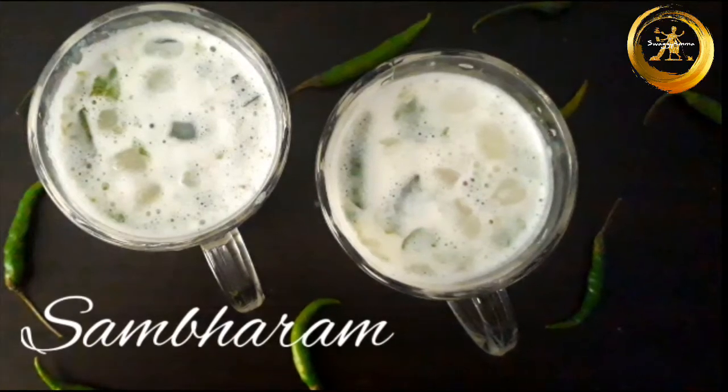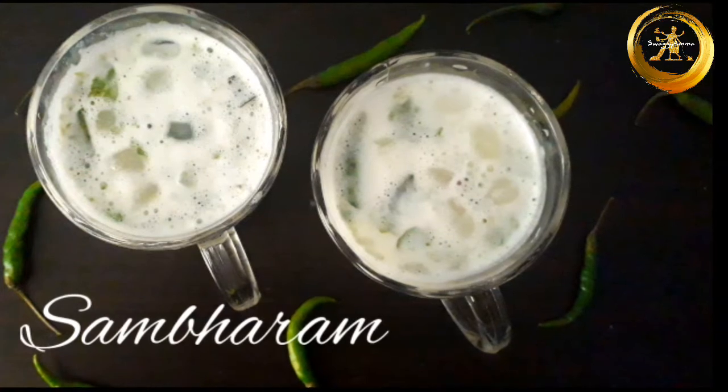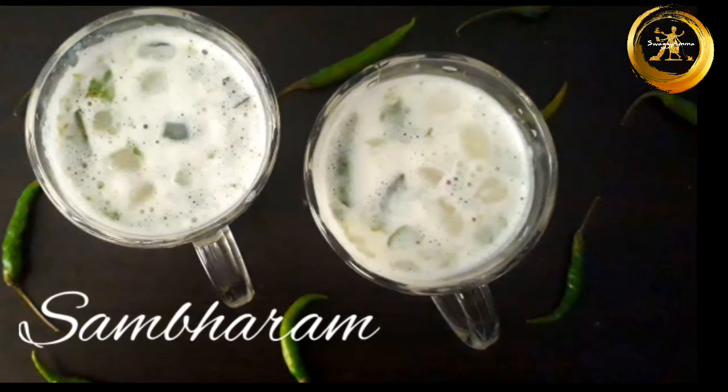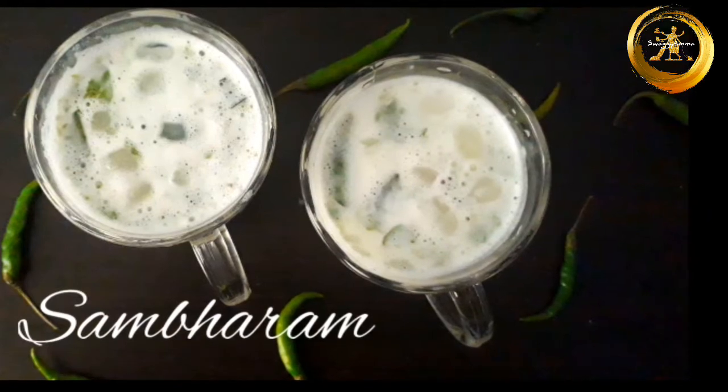Hello friends, welcome back to our channel. Today we are back with another recipe from the Kerala cuisine: sambaram. This can also be called 'more' or 'neer more'. It is nothing but spiced buttermilk. Curd is the main ingredient, and it is very well known for its coolant properties.